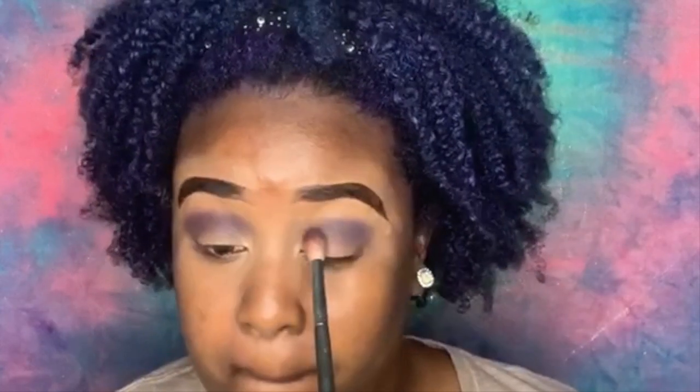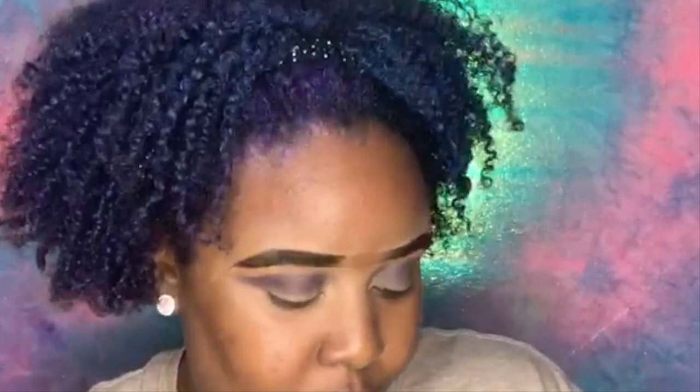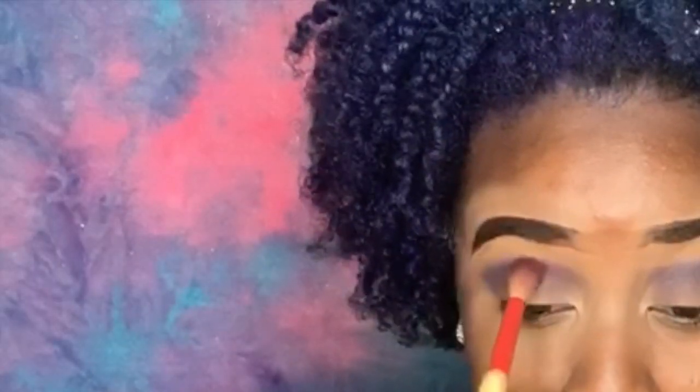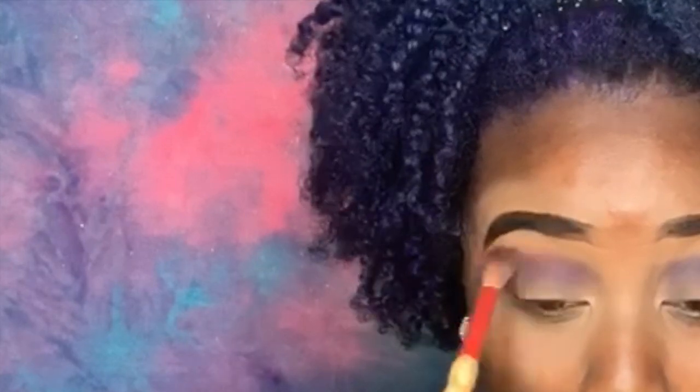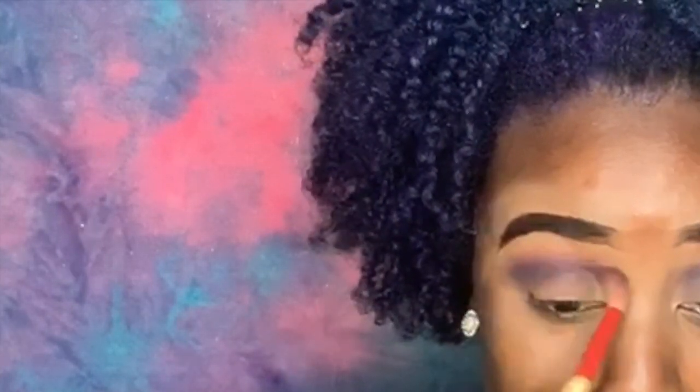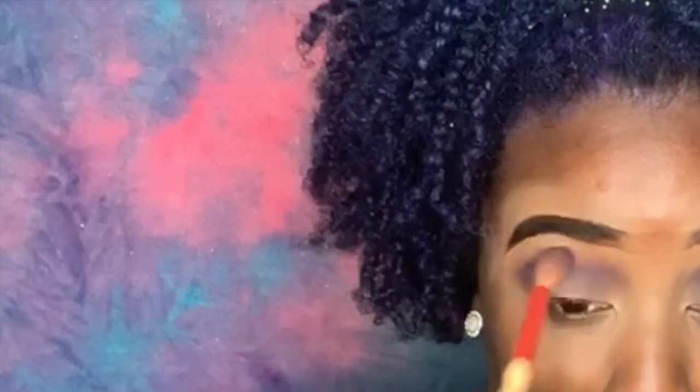Notice I blend upwards. Then we're gonna go in with this purplish plum shade and go over the crease — that's just gonna transition and warm up our colors and set our colors up. I just lightly dip my brush and blend the harsh edges of the crease color that we previously placed and blend it all out.